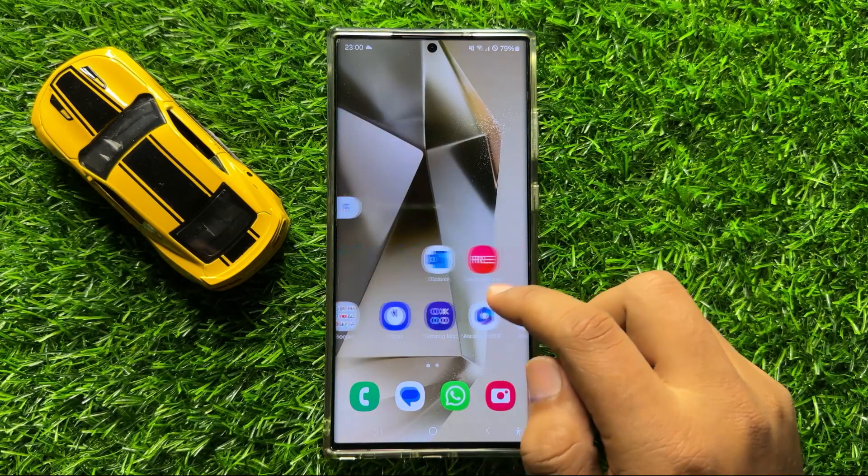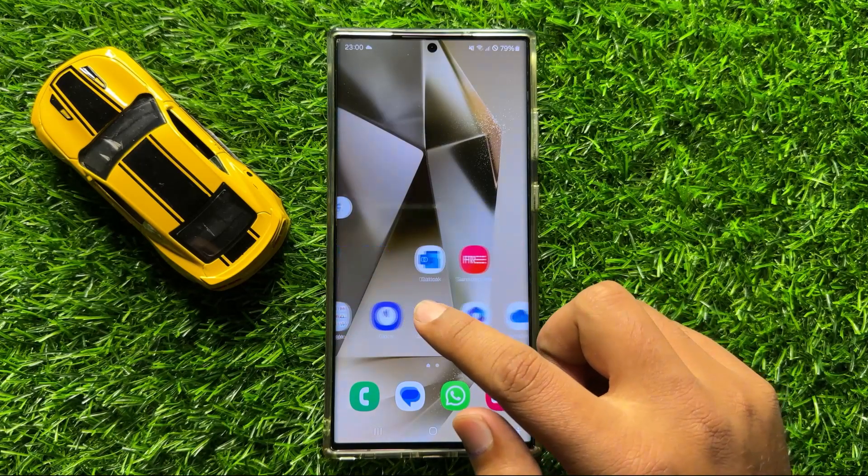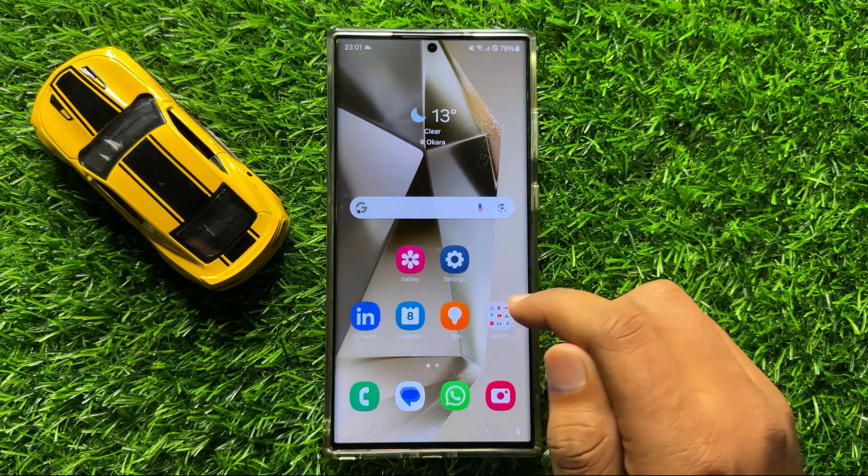Hello everyone. In this video I will show you how to turn off keyboard vibration on Samsung Galaxy S24 Ultra.